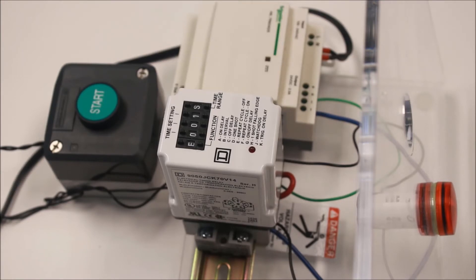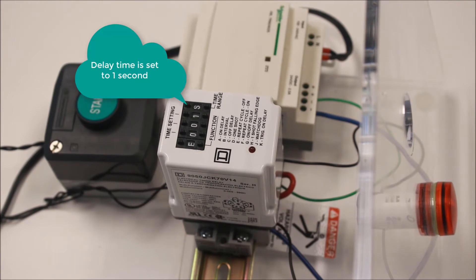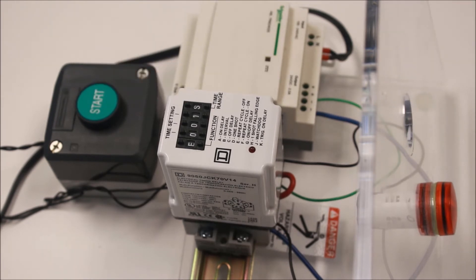Repeat cycle off will change the output state of the contacts from a de-energized to an energized state on a repetition for the time period specified, starting with off. The relay starts when it is energized. No trigger contact is used for this function.